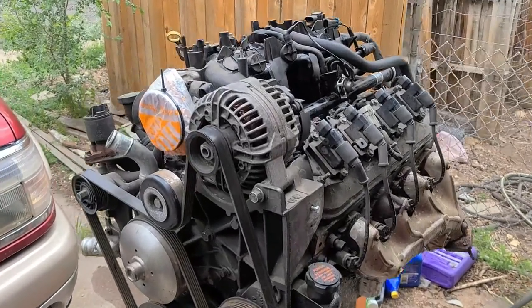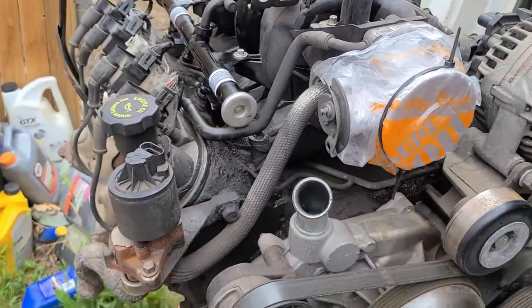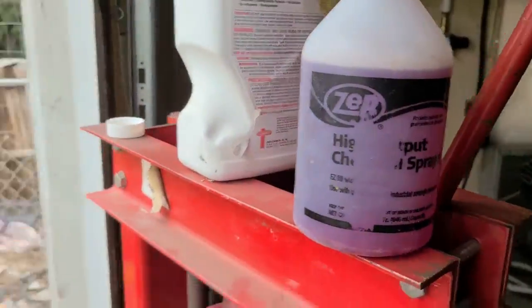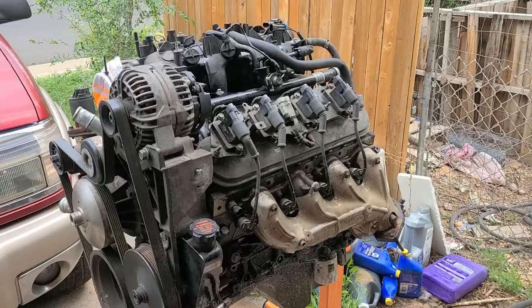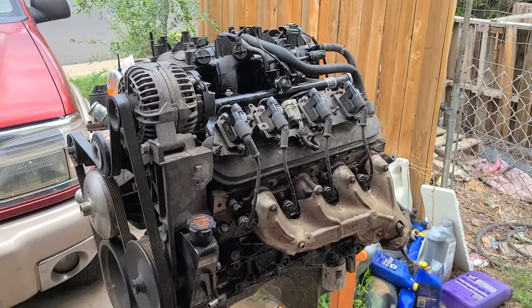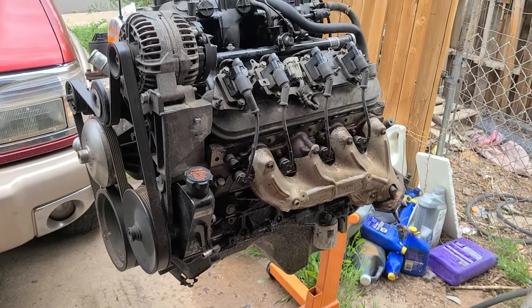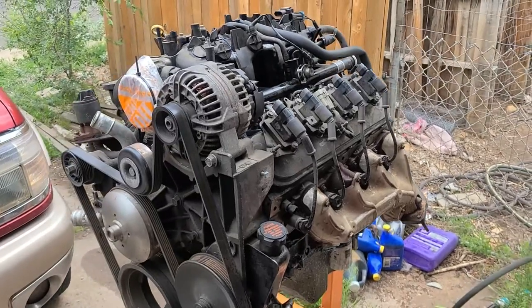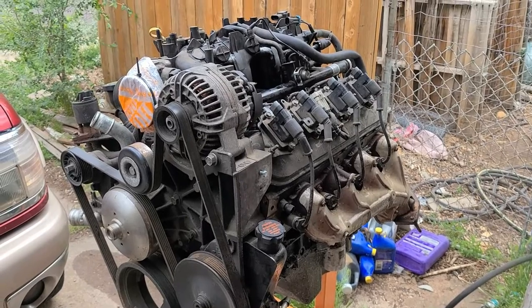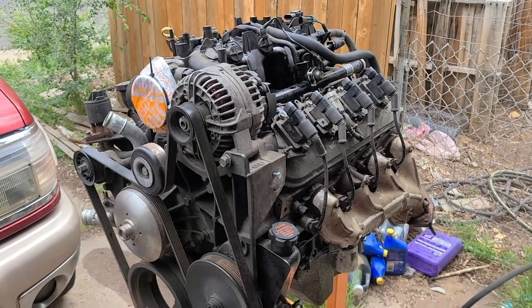We got the engine out here and we're going to give it a quick clean, quick wash. Got the purple power going, so we're just going to squirt the hell out of it and get it washed up, get all that grease off. I still need to buy another oil pan for this, but we're going to go ahead and wash it up before we get to putting the transmission on and fitting it into the truck, before we can make the engine mounts.